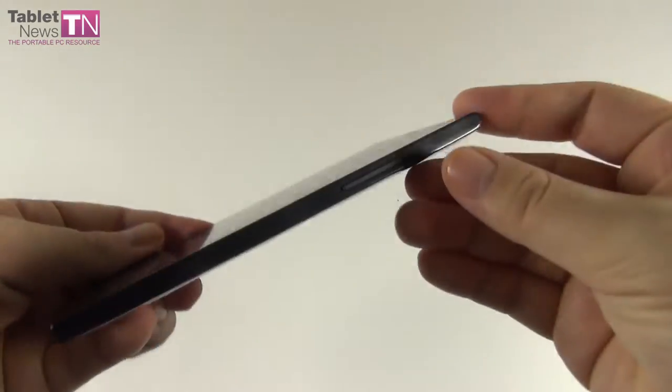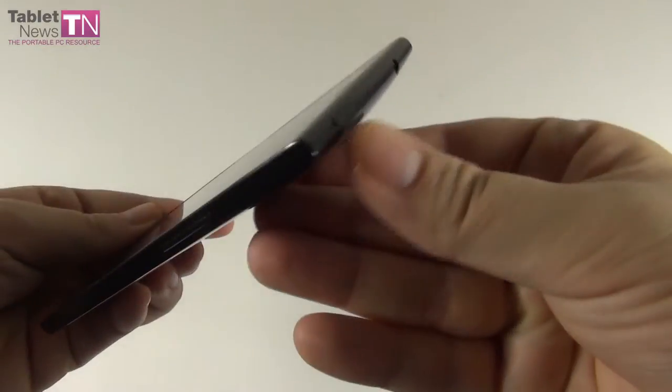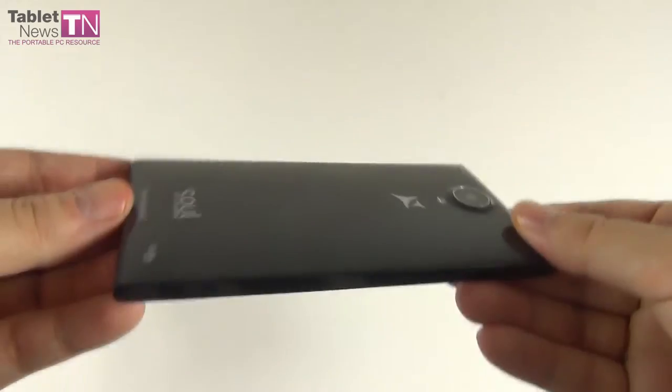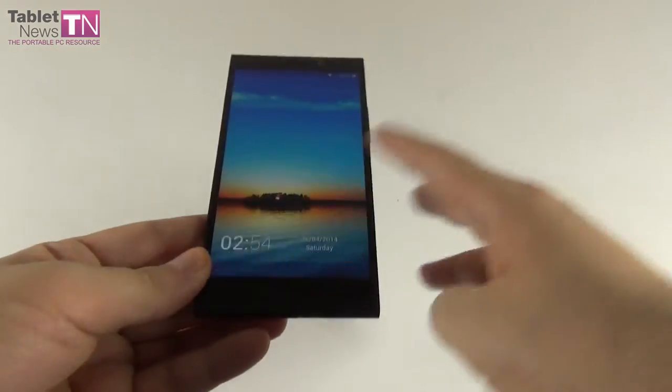The physical buttons on the side have pretty good feedback — the volume buttons and the on-off button at the top. This is a very glossy and slippery phone, just like the Galaxy S4 and S3.